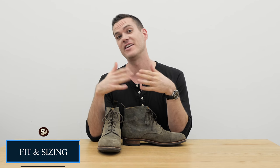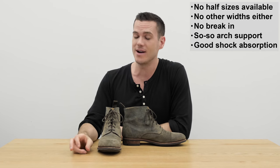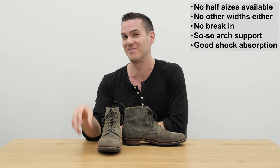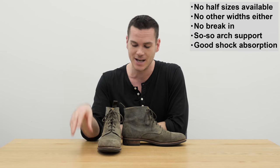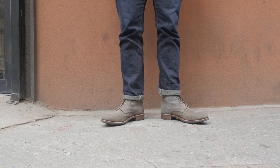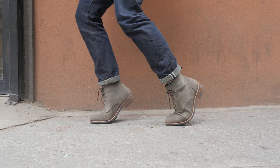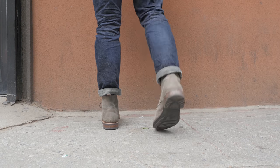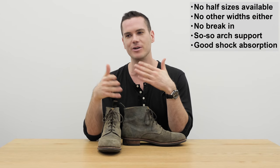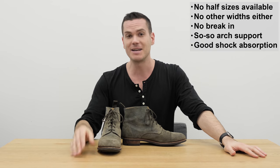My biggest issue with Taft is the sizing. They don't offer any half sizes and don't offer any widths outside of regular D width, which is going to disqualify a lot of people. I'm an 11.5 when a boot fits true to size. Taft's website urges you to size down, but I found the size 11 too tight in the original Dragons, so now I'm in a size 12, which is a tiny bit big. They really should offer half sizes.